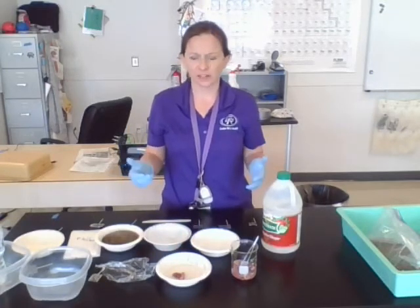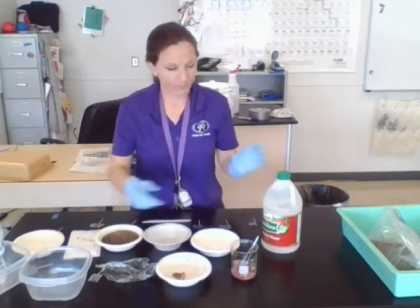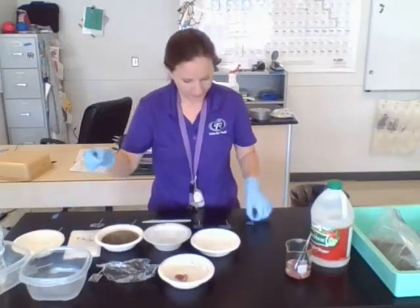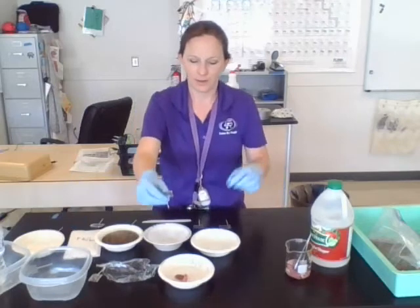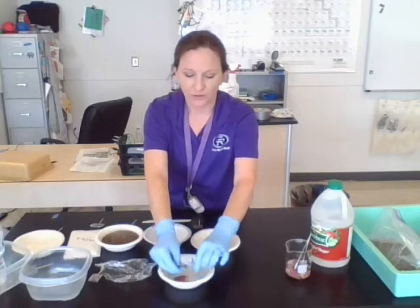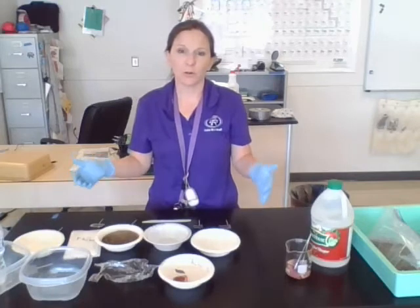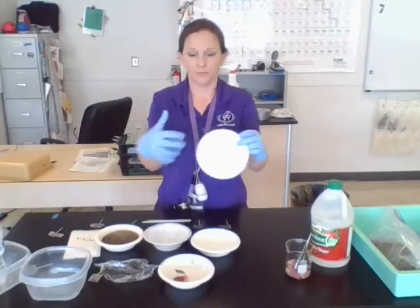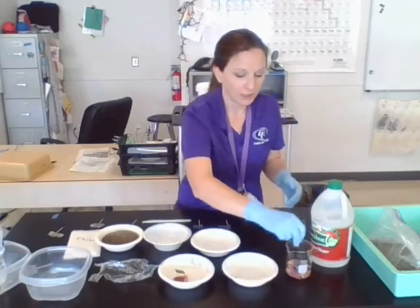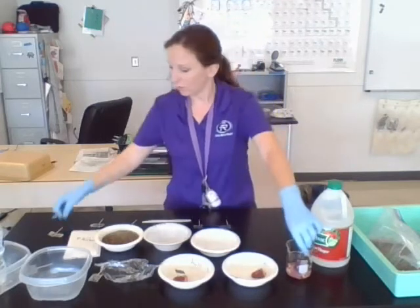Another condition you suggested we try is submerged in water. So we've got our vinegar one here and I made just these little toothpicks with labels on them. I'm literally going to stab our little heart to make sure we keep track of what's what. Anytime you do an experimental condition, you always want a control. I'm going to put another chicken heart in a separate container as our untreated control.